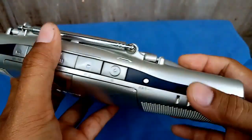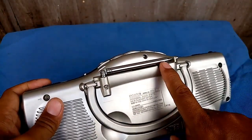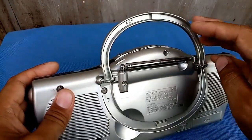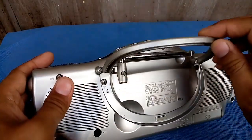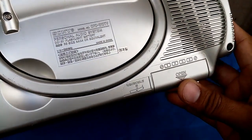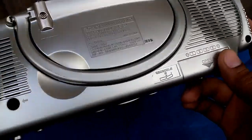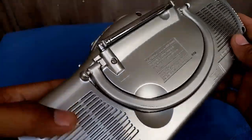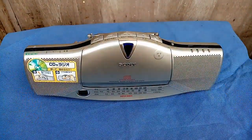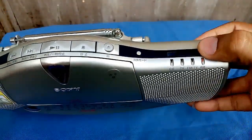The back part looks like this — it has an antenna for your FM and a handle. You can close and open the handle. The battery compartment is here; it uses four pieces of double-A size batteries.